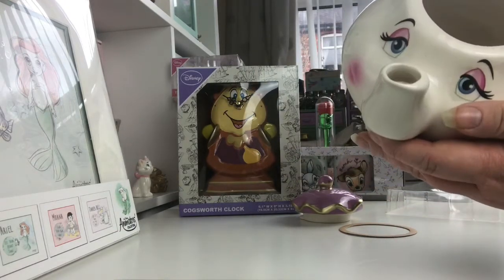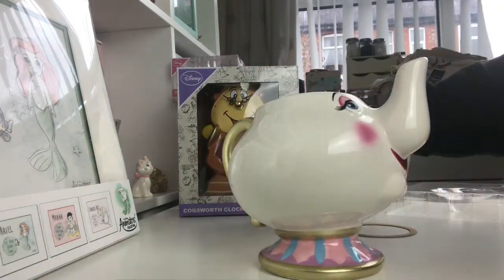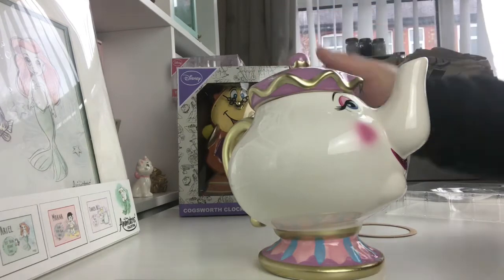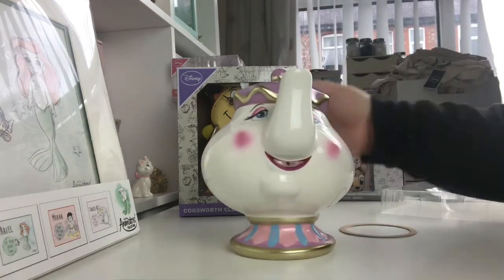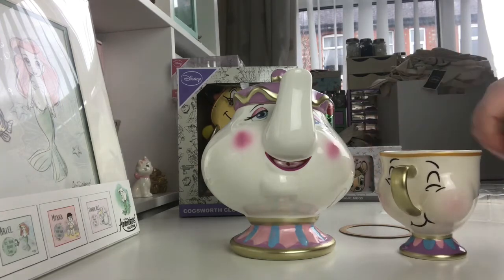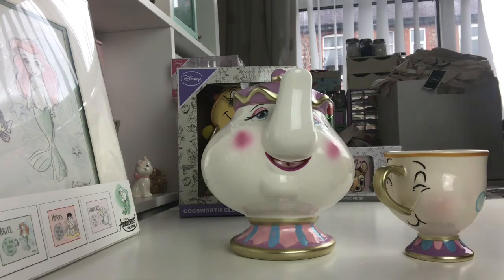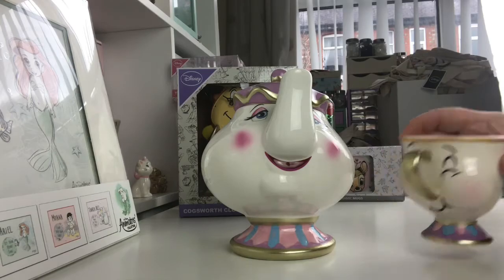She's a nice big size as well, so I'm really happy with her. She will go really nicely with the Chip mug — I do also have the older Chip mug that will go with them. So that's Mrs. Potts and Chip unboxed.